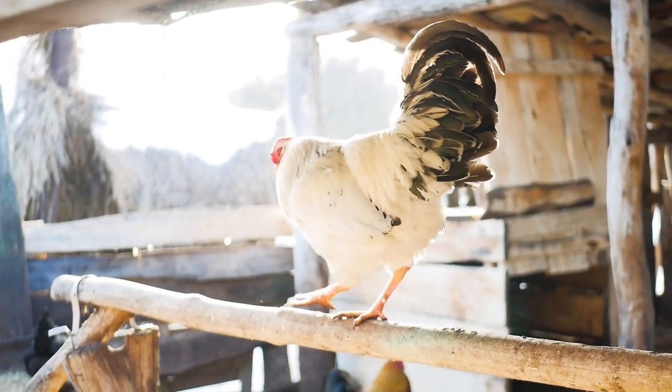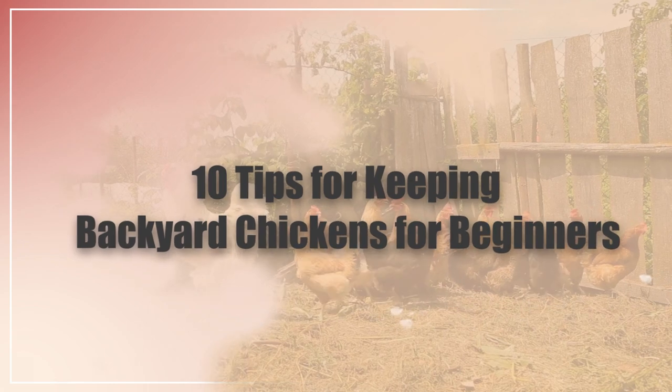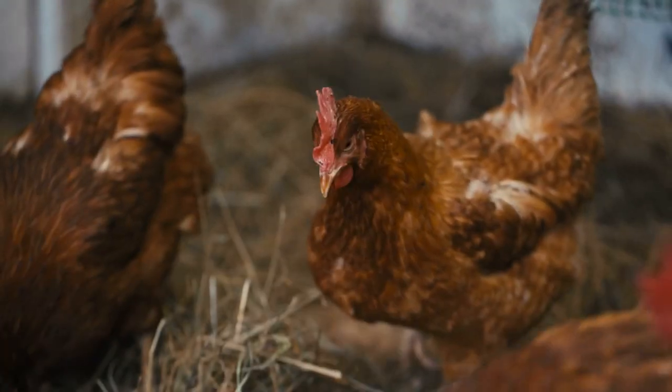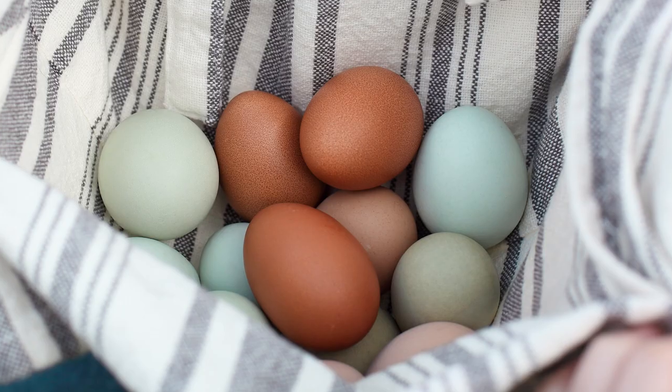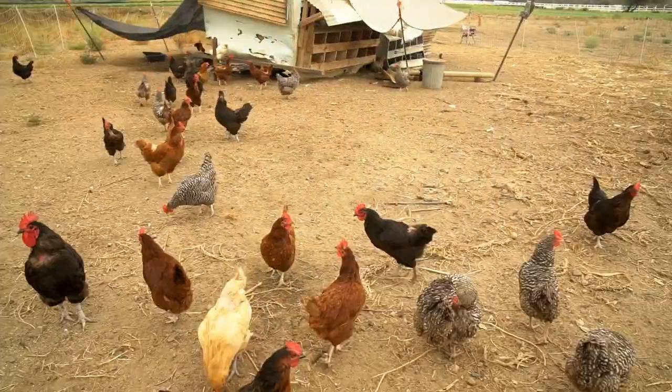In this video, I'm going to be going over some tips on keeping backyard chickens for beginners. Stay tuned because I'll also talk about some other things you want to consider like the egg color, the breed size, and other stuff like that. Hi there, welcome to the Happy Chicken Coop YouTube channel. Thanks for joining me today.